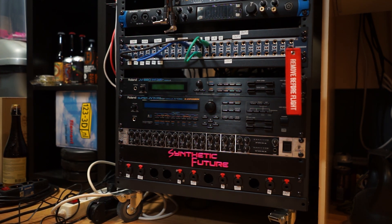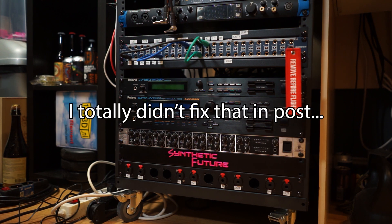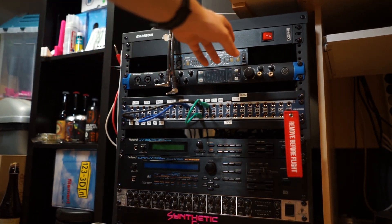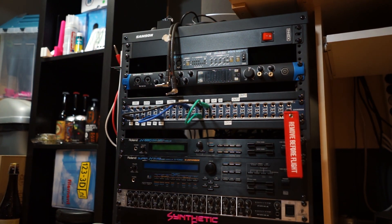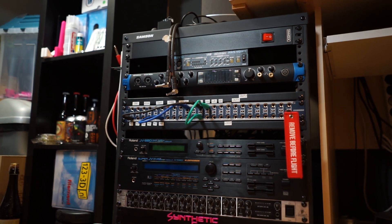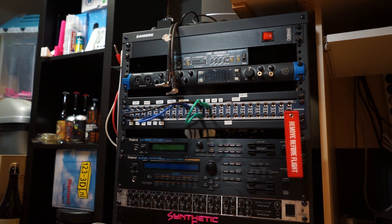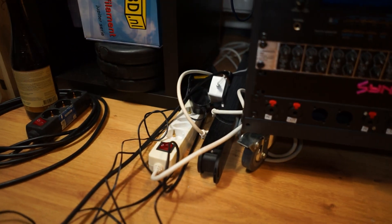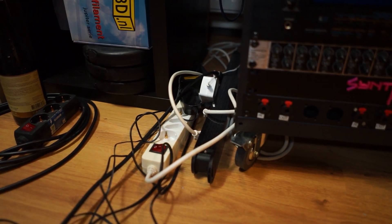So what we're going to do today is change the power situation of the rack. Right now the power is at the top of the rack — there's an ENOX power strip up here. That has been working pretty well. The only downside is that there's a limited amount of connectors, so I've ended up with a bunch of power strips right next to the rack, which isn't ideal.